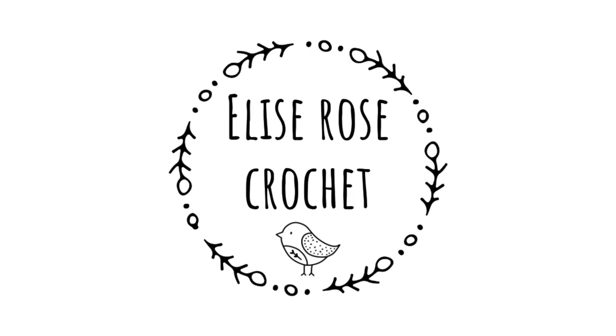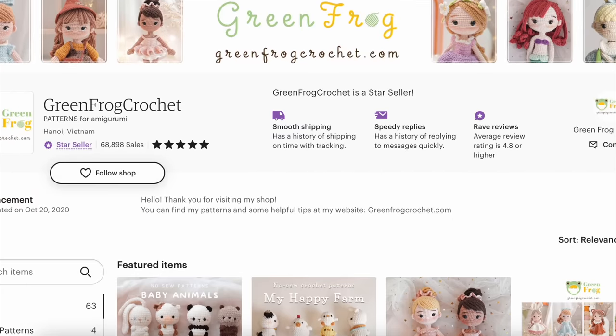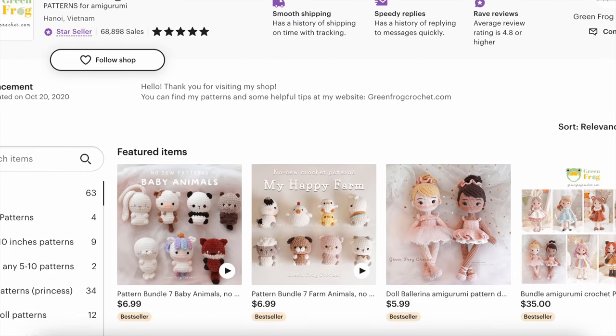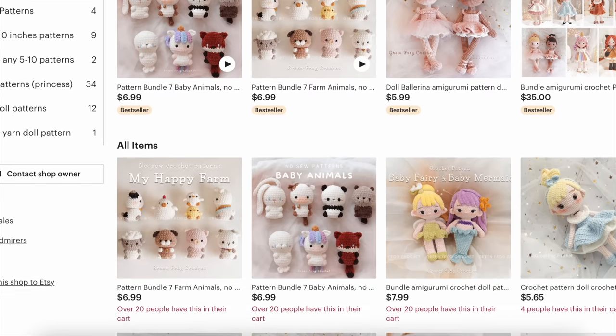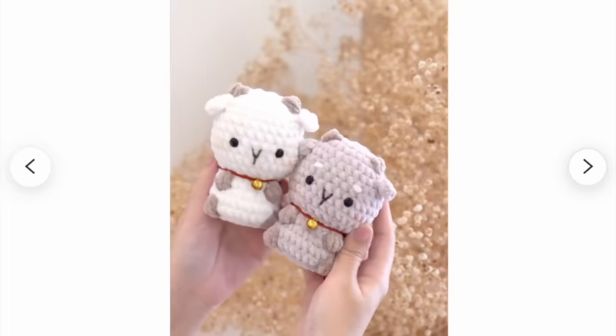I'm Elise from EliseRoseCrochet.com. When I decided I wanted to test different chunky chenille yarns, I went online and did some investigating to find yarns that would work great for crocheted toys. There were so many to choose from. I wanted to make one of the brand new toys from the designer Green Frog Crochet — she just released new pattern bundles for little toys crocheted with chunky chenille yarns. I decided on the Happy Farm, and I cannot get over how cute these little toys are. There are eight different patterns to choose from in this bundle.